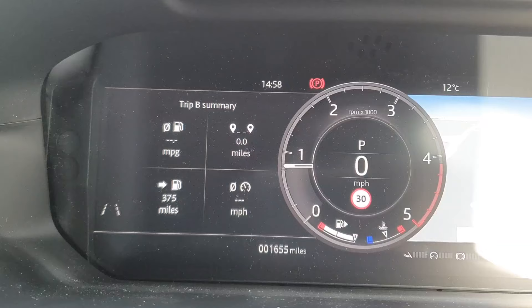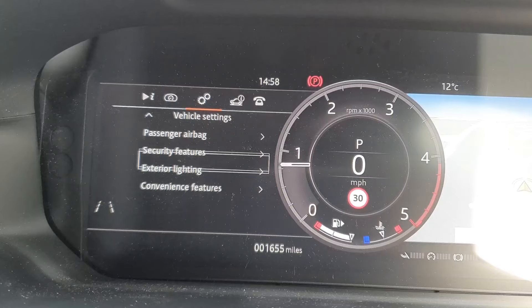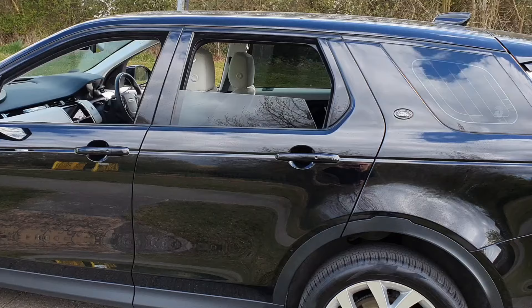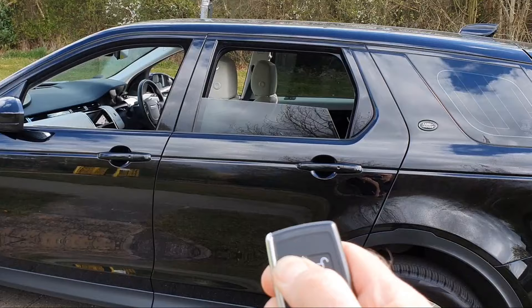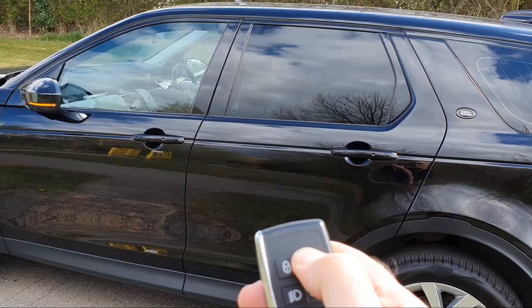The car is also fitted with global opening and closing of the windows, but you need to enable them in the settings panel. Go into the menu, go to Convenience Features, and turn on 'Windows Global Open' and 'Windows Global Close'. This means that when you use the remote to lock the car, you can press and hold the lock button and it will raise all the windows. Similarly, when you unlock the car, press and hold the open button and it will lower all the windows.